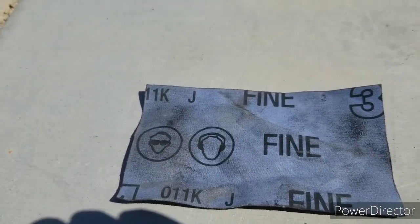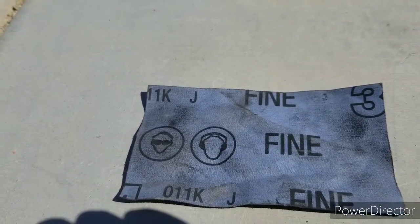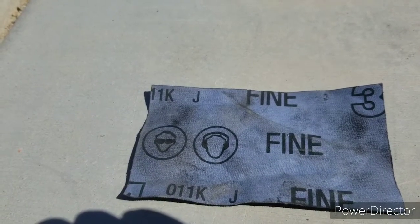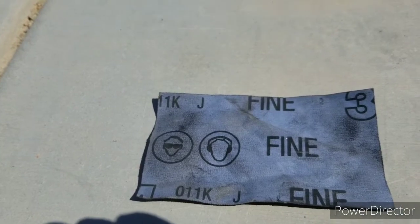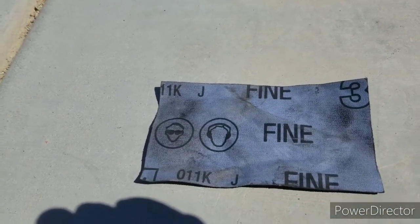As far as pressing in the new one, I'll probably do another video on that. If you're dealing with polyurethane it's pretty self-explanatory — you might even be able to get it in by hand. You're basically going to set up the press in the opposite way. But that's all there is to getting it out.